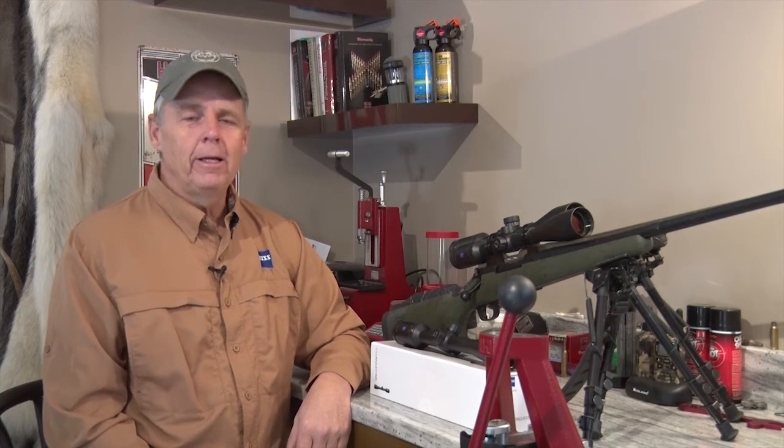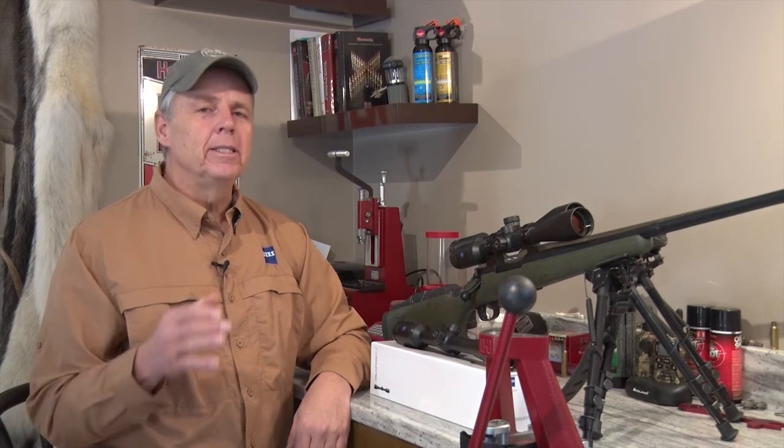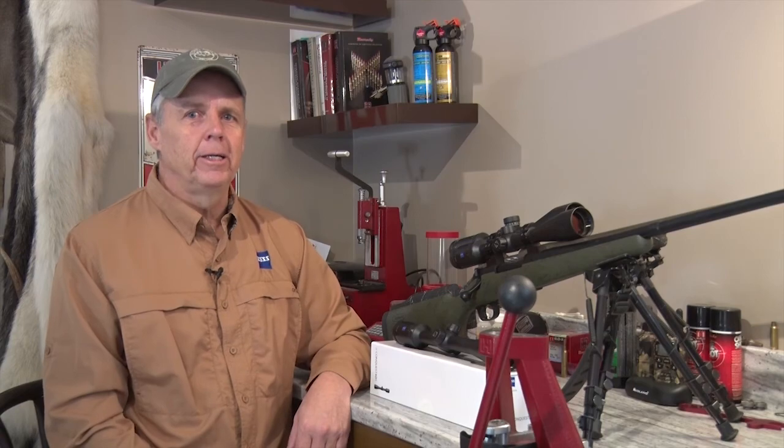On today's episode of Outdoor Quest TV, we're headed to Florida and we're going gator hunting. I'm hunting with my good buddy Adrian Skok from Global Sporting Safaris. This is an incredible off-season opportunity at a super affordable price. Let's go gator hunting.